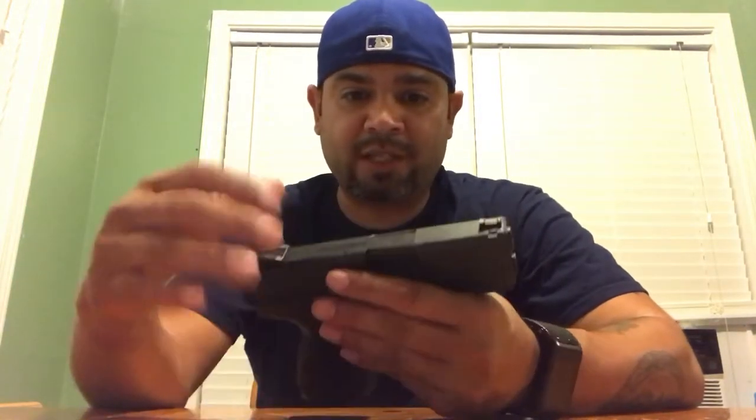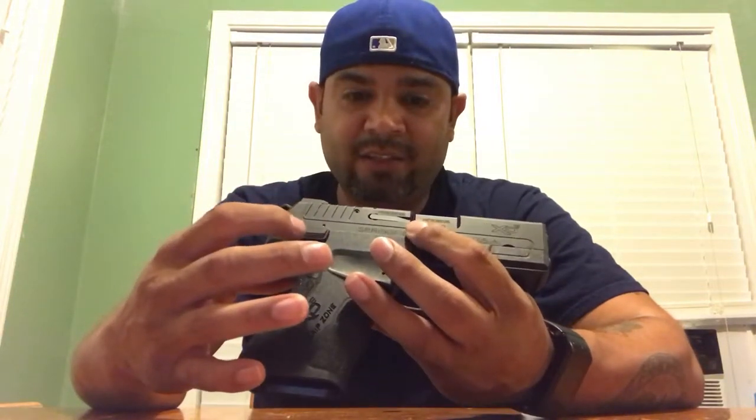Just real quick, I wanted to cover some of the parts of this pistol. On top it has the chamber round indicator, the safety, and the decocker here.